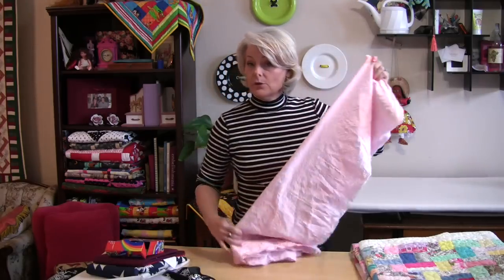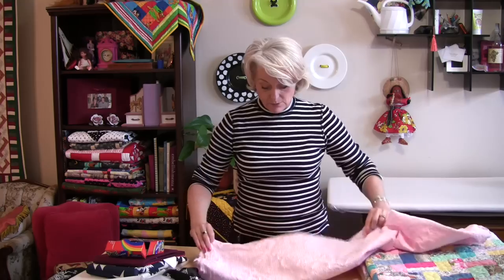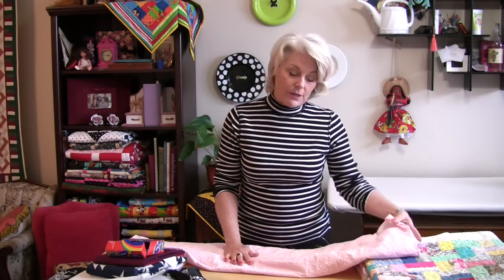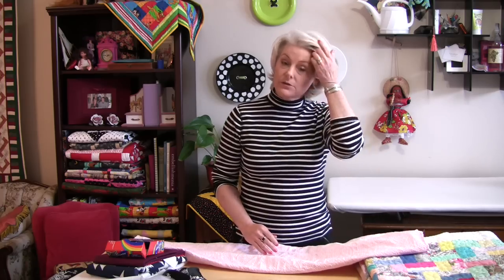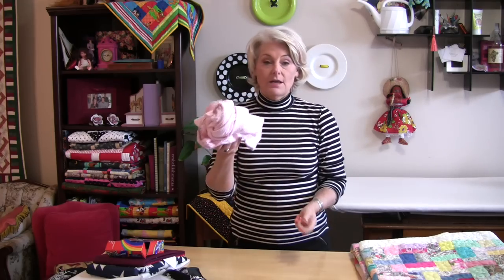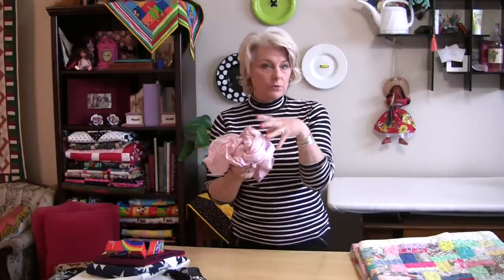Now for the drying — I do throw things in the dryer, but I don't completely dry them. I just dry them just a little bit so they're almost dry. Then I take them out and lay them out, putting my hands over top to smooth out the wrinkles all the way along. The problem is the dryer twists the fabric, and when it comes out very dry the heat actually sets the wrinkles in.